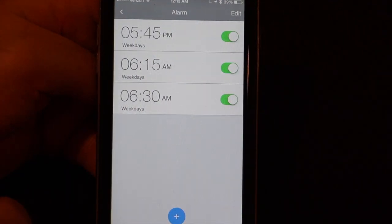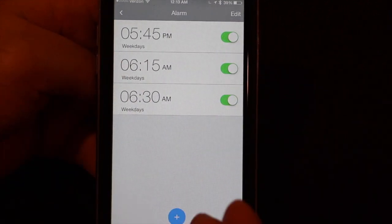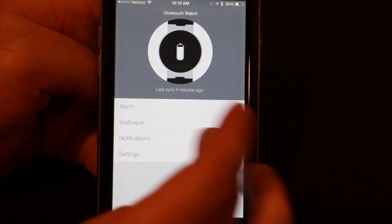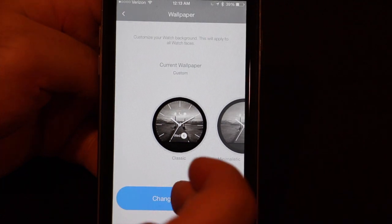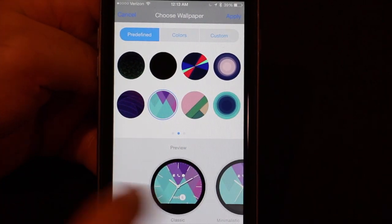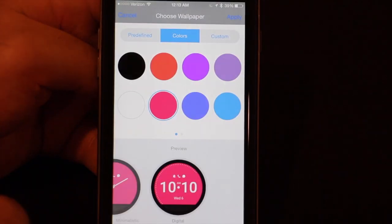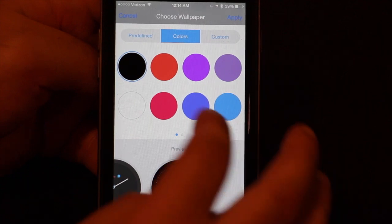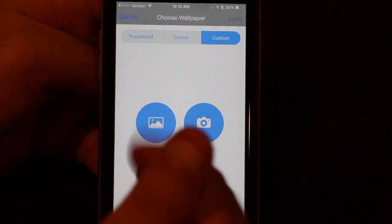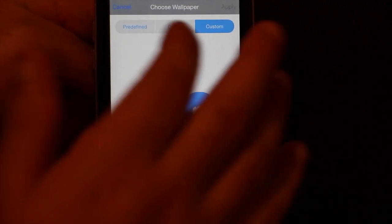Under the watch tab, you can set alarms — I've got three alarms, but you can put as many as you want. Here's also where you can go to customize the wallpaper. You can see the watch faces, and there are different predefined wallpapers — if you click on them, they'll show you what they're going to look like on the three different watch faces. You can also do flat solid colors, and then there's a custom option where you could use any picture on your phone or take a new one.